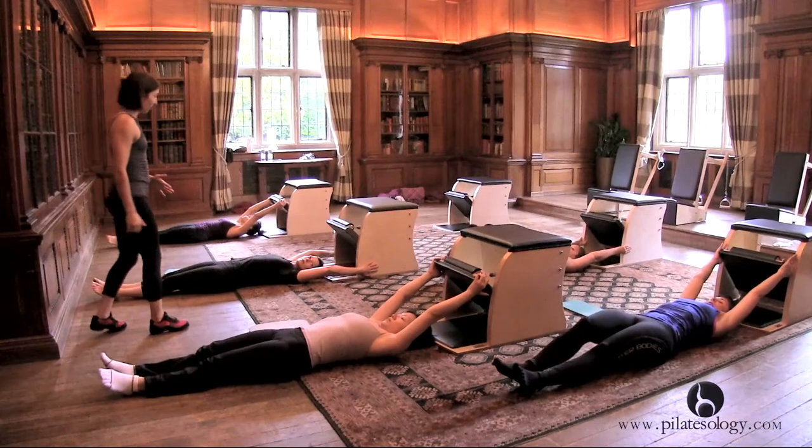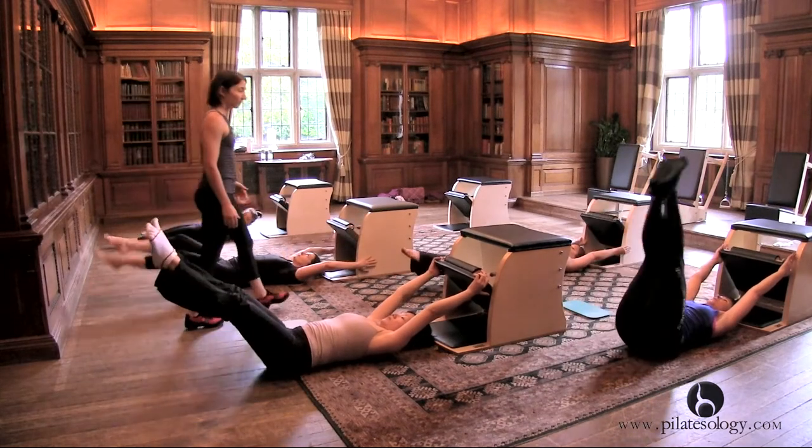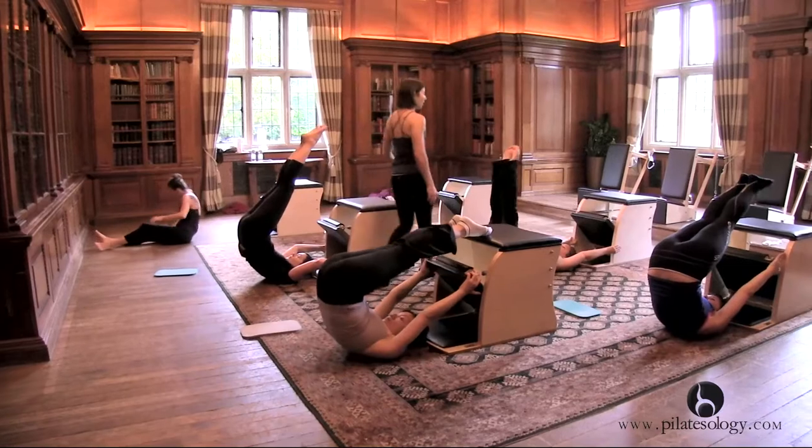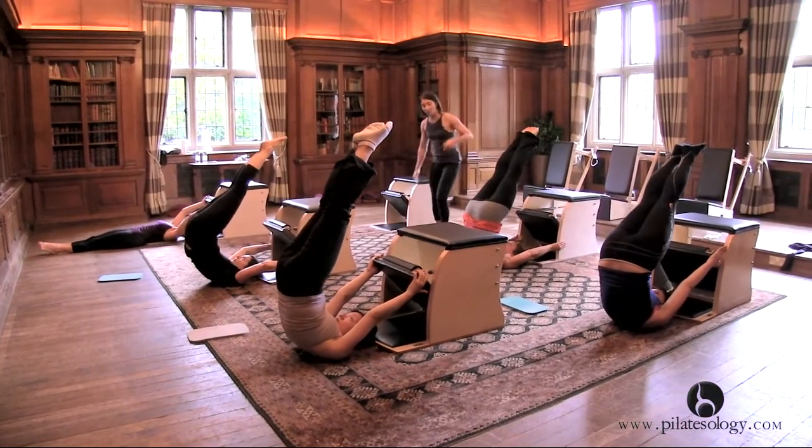Let's do five of the jackknife. With control, you're going to reach your legs over and up — just be careful, try not to bang your toes on the chair. Yep, over, up, and then roll it down.